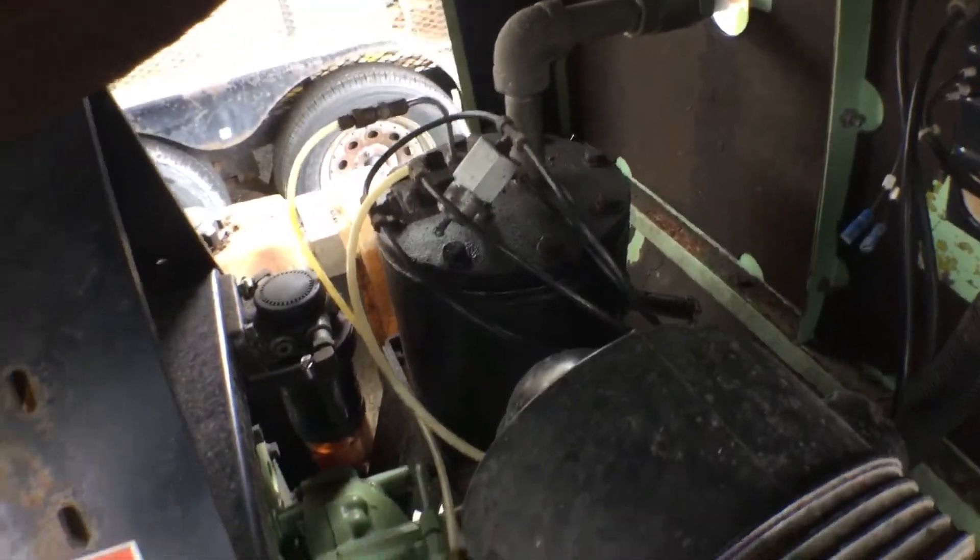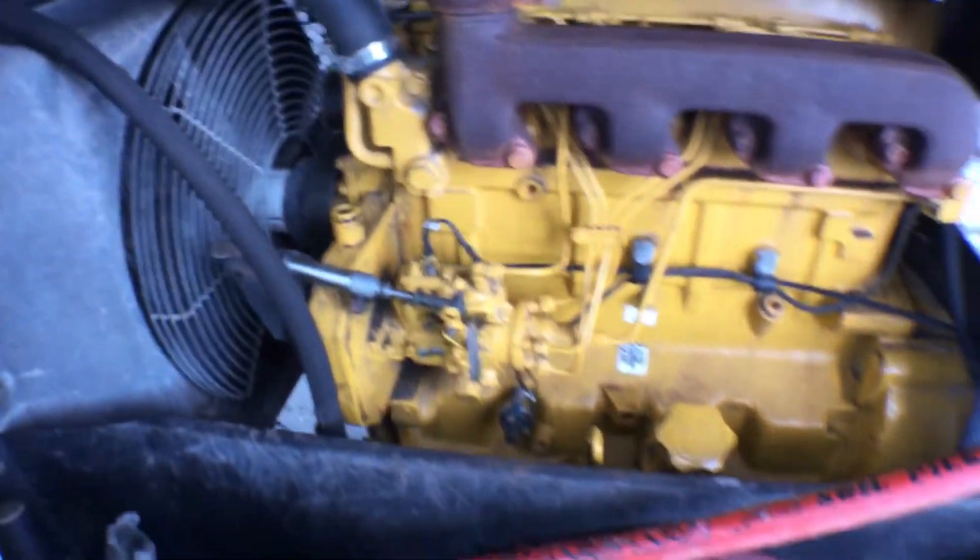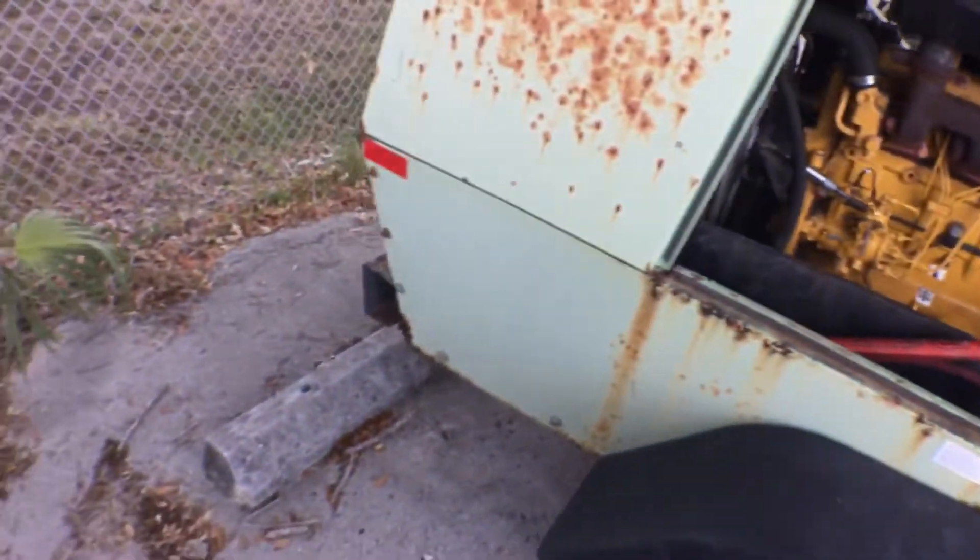Those will be included in the sale. The connections look good. The air tank looks good. Everything looks good inside. Just a matter that the box is really rusted.